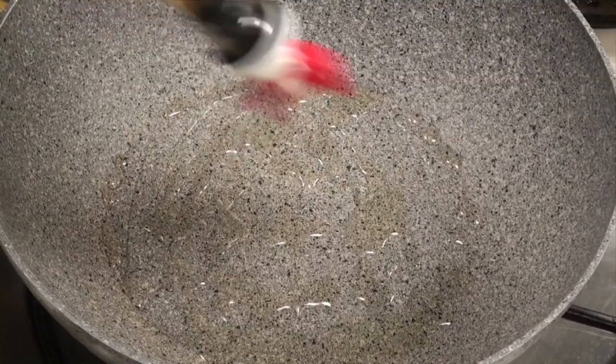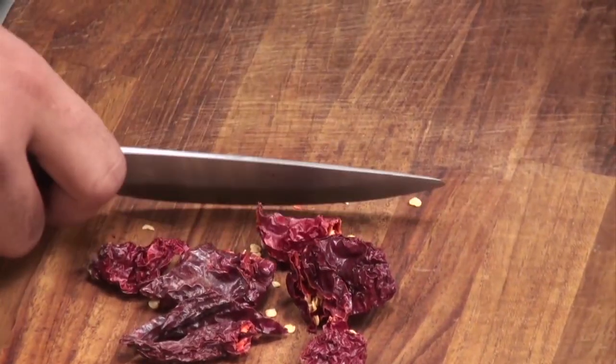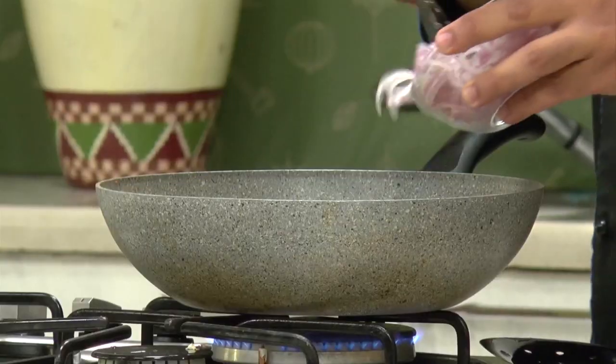For the sauce, I'll heat up a wok and add oil. I have some dried red chillies — I'll cut them into half and add them in. Then some chopped garlic, Shezwan sauce, and then I'll add some sliced onions.